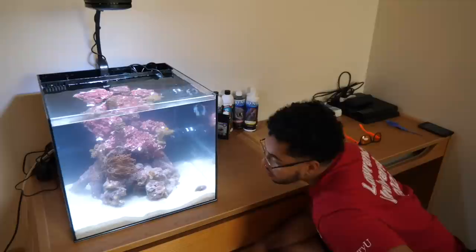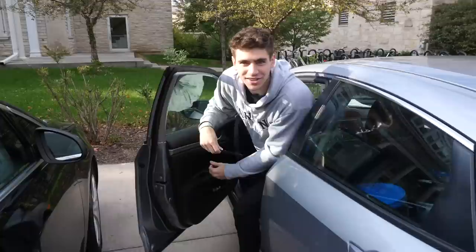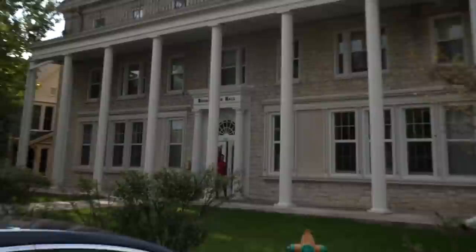We're back at college today — I was really hoping I wouldn't be back so soon — because we're gonna be helping an old friend set up a reef tank in his dorm room. What's good Nick?